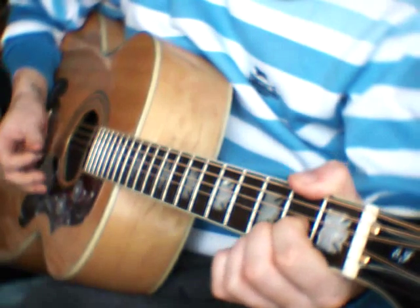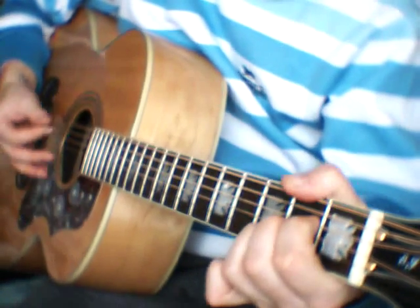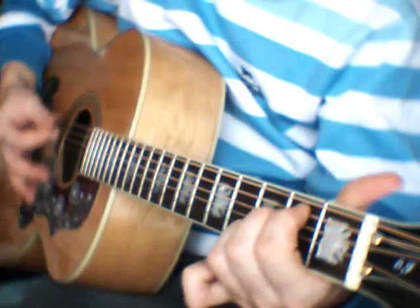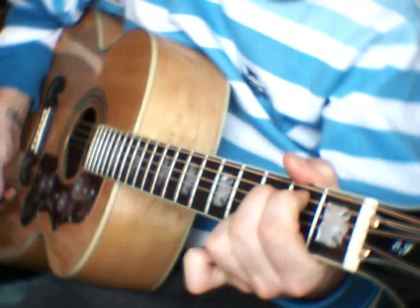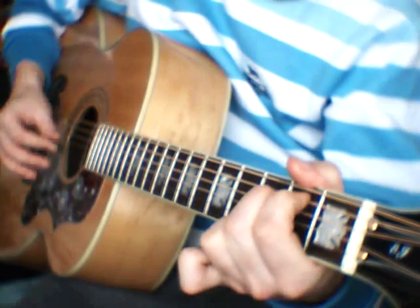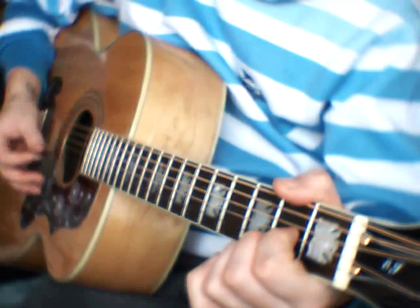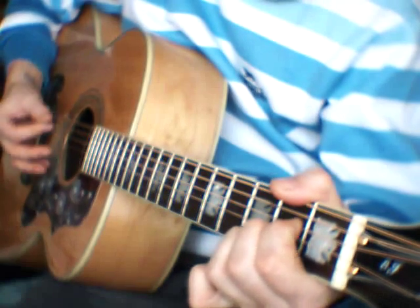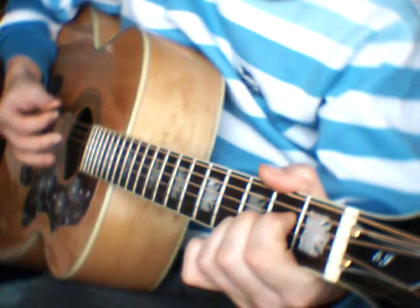So verse 1 sounds like this: 'That boy took my love away.' Verse 2 is the same ten chords: 'That boy is a good for you, though he really wants you to.'